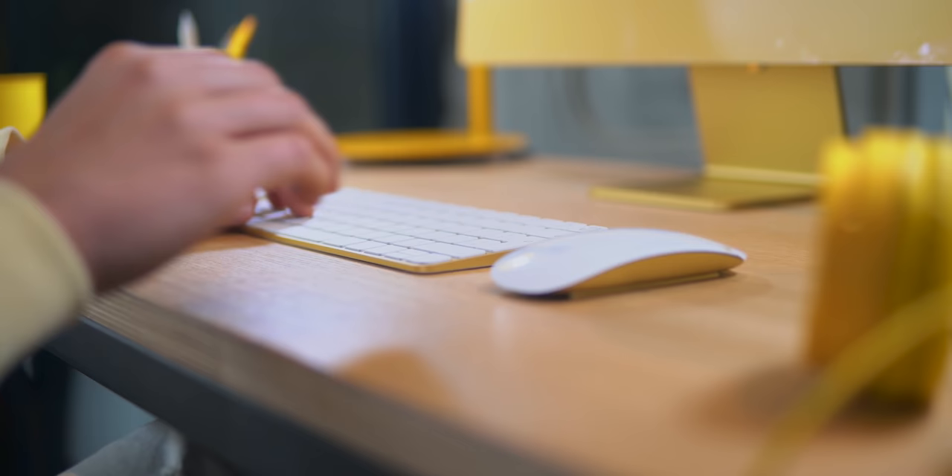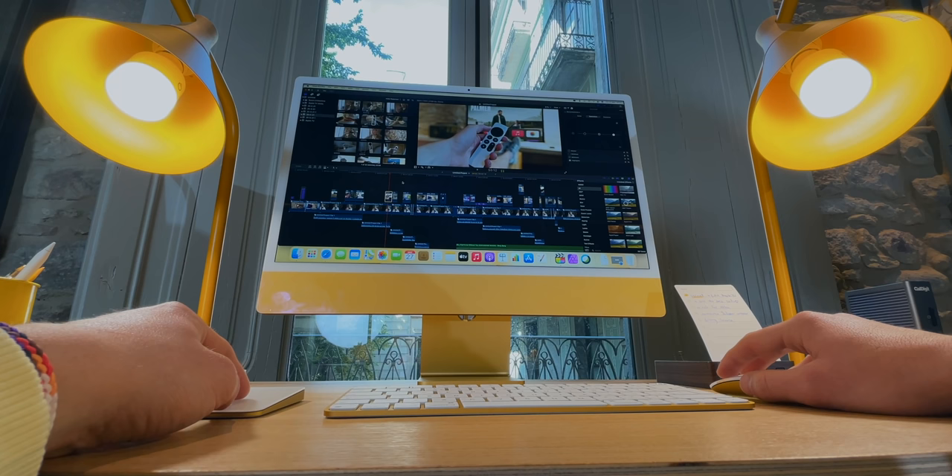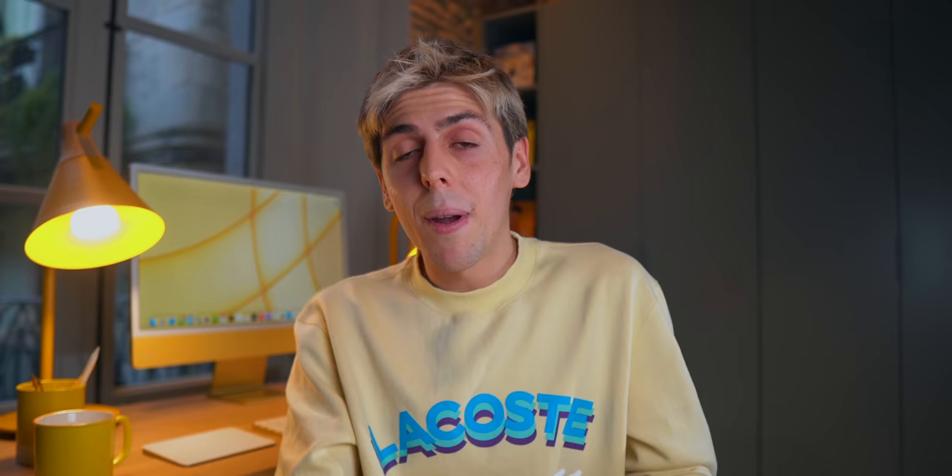For the mouse and keyboard I'm pretty boring — I'm using the Magic Mouse and Magic Keyboard from Apple. They've always been my favorites. I own the MX Master but I always end up going back to the Magic Mouse. The Magic Keyboard has Touch ID, and the Magic Trackpad is yellow. I love the keyboard, the trackpad, and the mouse — so why would I change it?